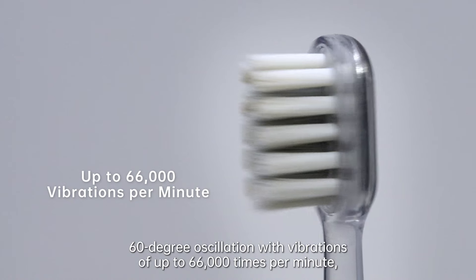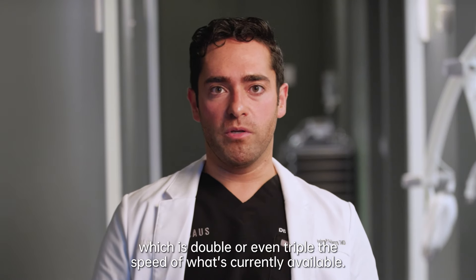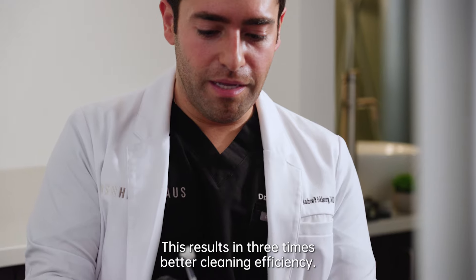The Life End Wave electric toothbrush combines 60-degree oscillation with vibrations of up to 66,000 times per minute, which is double or even triple the speed of what's currently available. This results in three times better cleaning efficiency.